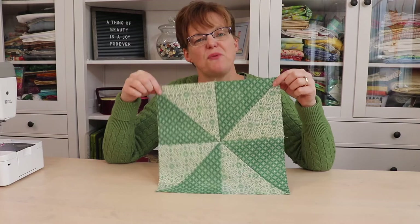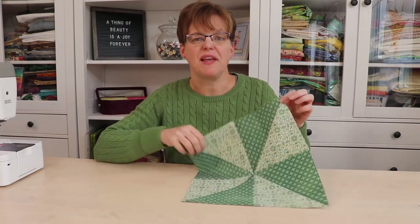Now we have a finished 12.5-inch block which lays nice and flat, even with all the seams in the middle of it.